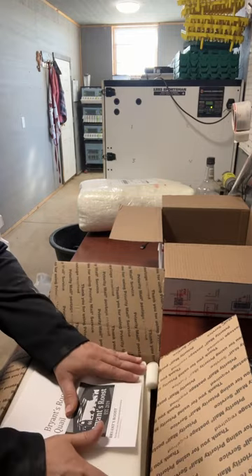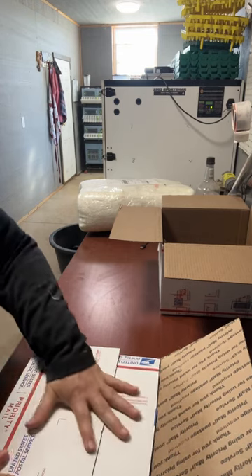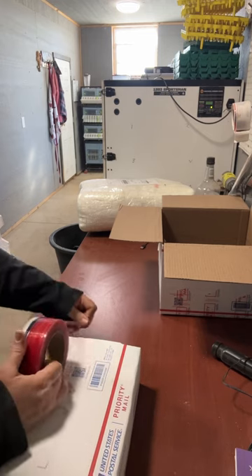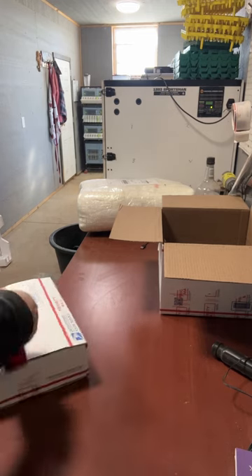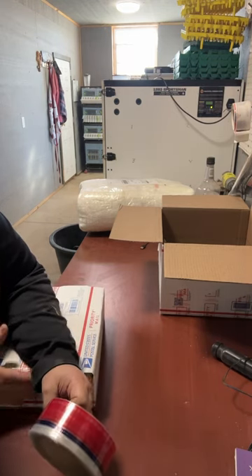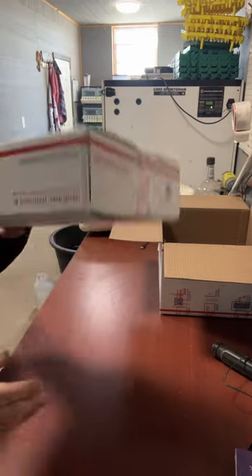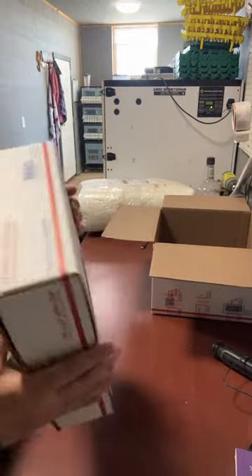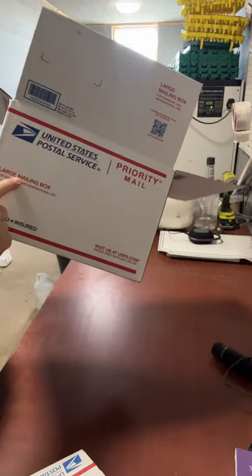Now we have a folded box that fits perfectly. Your eggs are protected — see, they don't move around in there, and I'm not doing anything the post office isn't already going to do. Now we're back to our large mailing box.